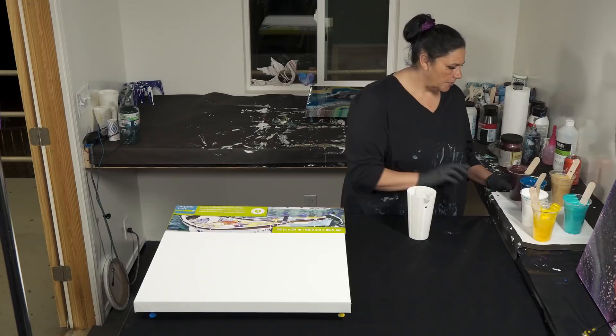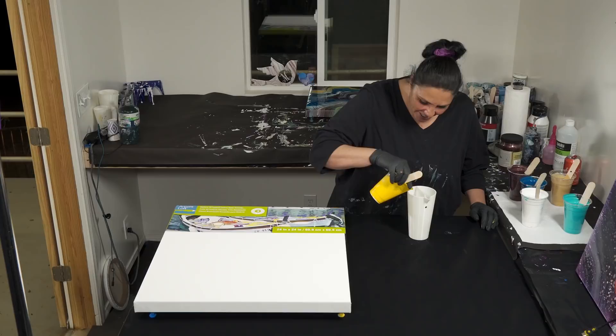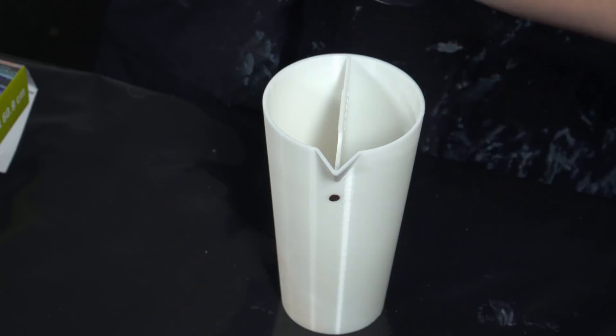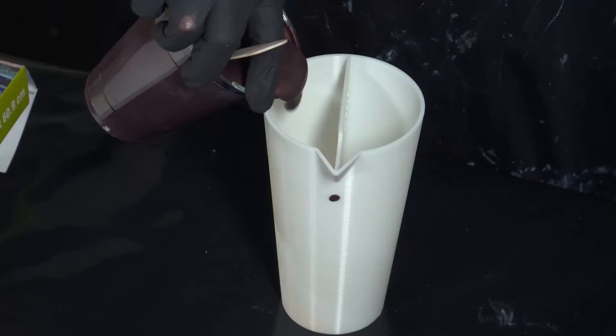So my mom was here and we were editing the video and she was cracking up. I'm going to put just a tiny bit of yellow in the bottom — not a lot at all — and then a tiny bit of white on top of that. And now we're going to go into that beautiful Black Garnet.